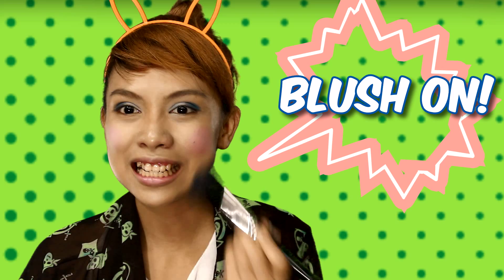Make a crazy smiling face and apply the blush. Then apply a white eyeliner for an instant cartoonish highlight.